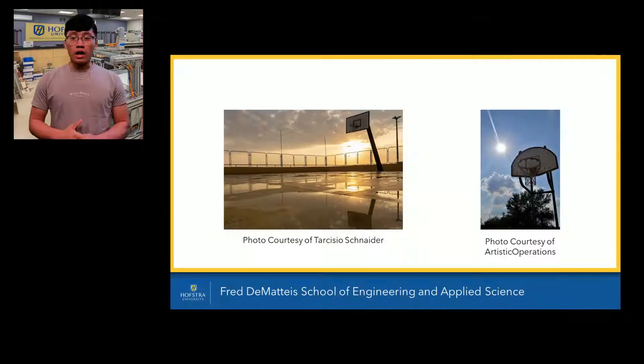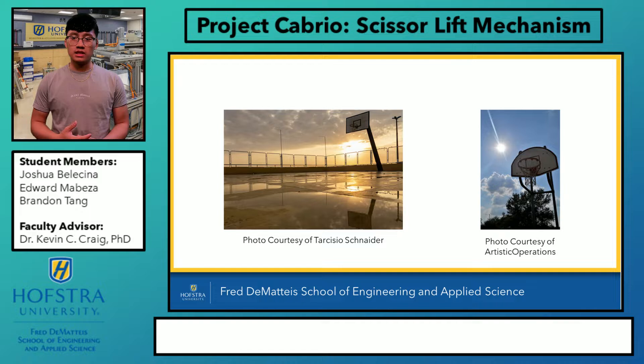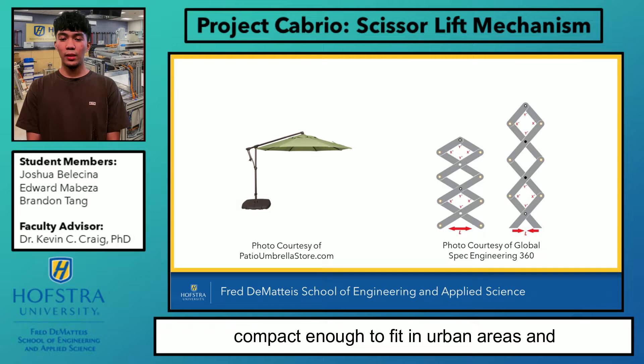A common interest we all share is basketball, but a problem occurs when playing outdoors. The weather can cause the conditions on the court to become unplayable. The weather can cause it to rain, making the court slippery. It can also make it too sunny to even see the basket, or too hot, causing fatigue to set in quicker. What if there was a deployable cover that is compact enough to fit in urban areas and not disturb the surroundings?